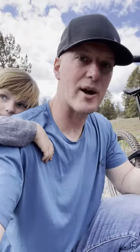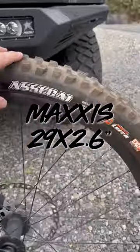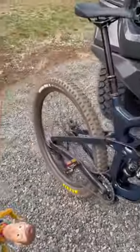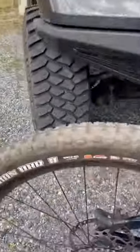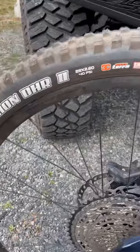On this Trek Slash, I got the 29 by 2.6 Asagai up front, and I got the 29 by 2.6 Minion DHR2 in the rear. So let's go ahead and look at the frame clearance on that.